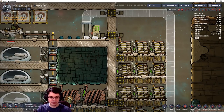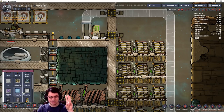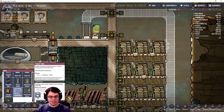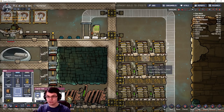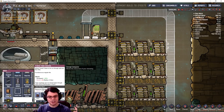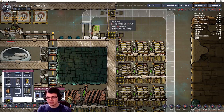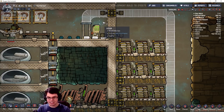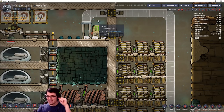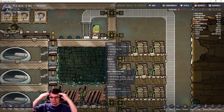That leads us to the big part of this upgrade: the transit tube system. There are three new pieces of equipment. We have the transit tube access point, which allows duplicants to enter the tube and go to whatever destination they want. Then there is a transit tube segment that allows them to travel through the tube. And then there is a transit tube crossing — kind of temporary right now, looks like a little bridge — that allows you to go through walls and floor tiles, so you can block off gas. In this case we have 12.8 kilograms on one side and 1.5 on the other — the gases are not transferring between the two.